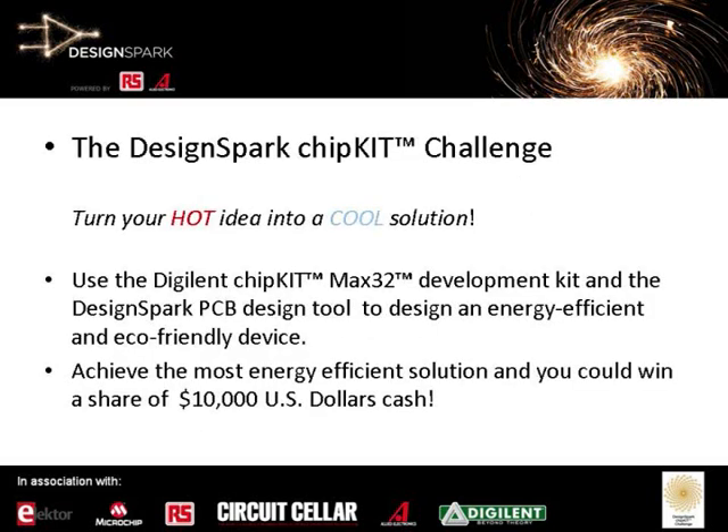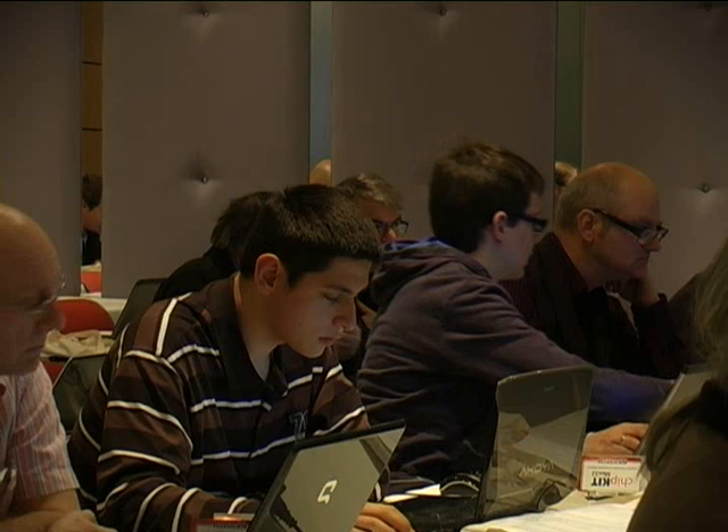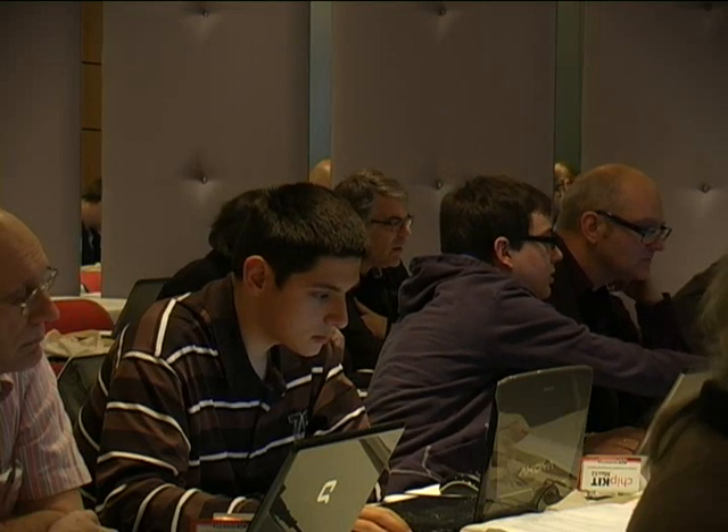The DesignSpark ChipKit Challenge — turn your hot idea into a cool solution. When we were looking at this competition, we saw recently that the population had increased to 7 billion, and within the next couple of decades, we expect the population to reach about 9 billion. Based on that and the current energy demands, it made sense to look at a competition where we could encourage engineers to think about new and innovative ways to design energy-efficient products, or look at new ways of redesigning an existing product to be more efficient.